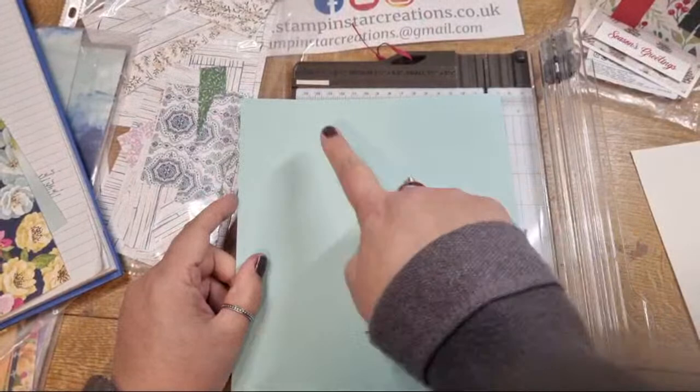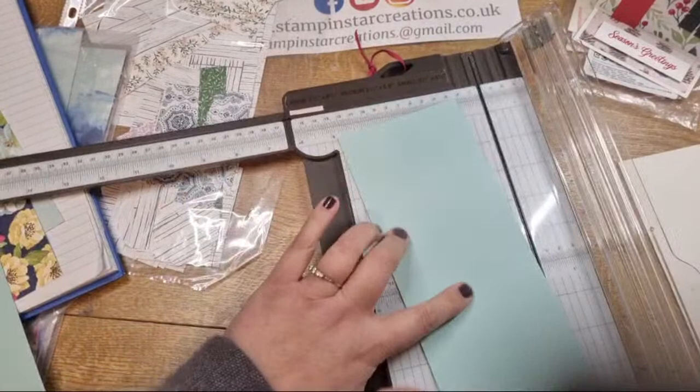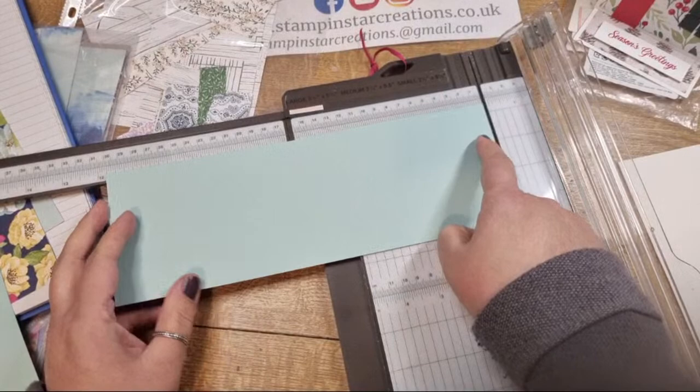I'm going to cut this - put it in my trimmer with the short end at the top and trim it down at four inches. Let me just check the length - it's about eleven and three quarters by four inches.